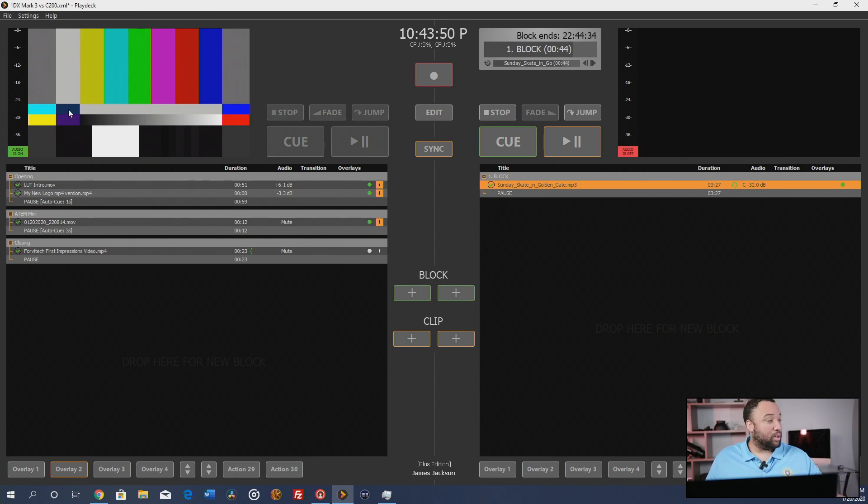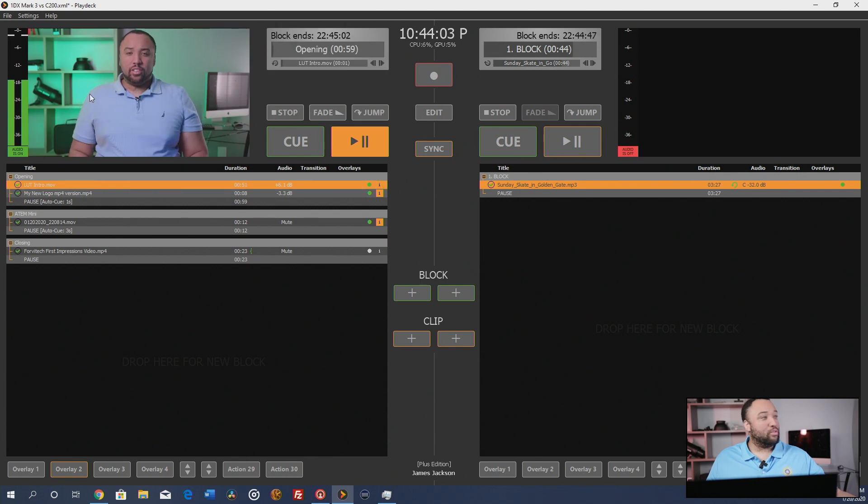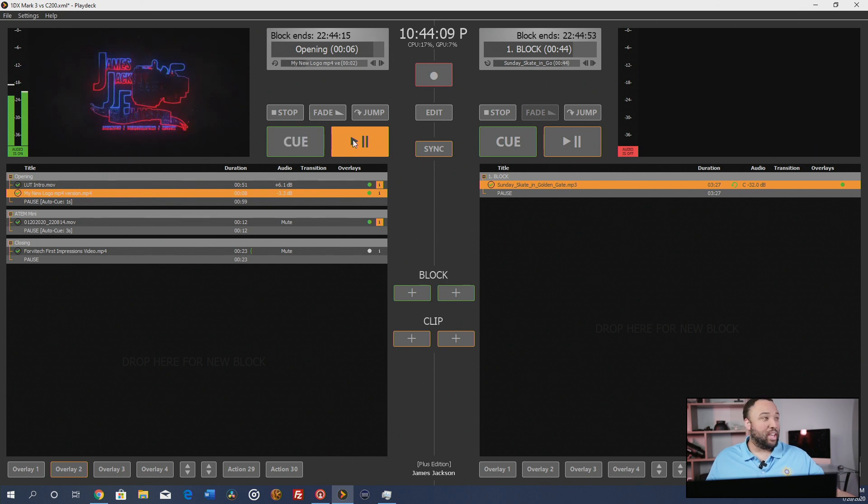One of the great things about Playdeck is you can see how everything's scheduled. Right now I have my LUTs intro scheduled, and then I have the rest of my video queued up in blocks. What's great about it is it can take in any format you throw at it — ProRes, DVX, H.264, H.265 — it will ingest all of it. And whatever resolution and frame rate you set it to, it will scale all the contents to that resolution so it lines up perfectly with the ATEM Mini.